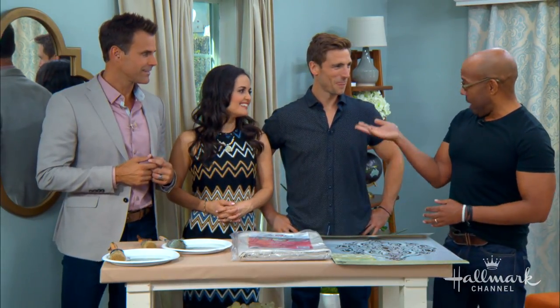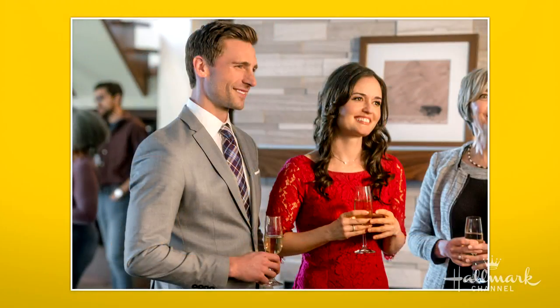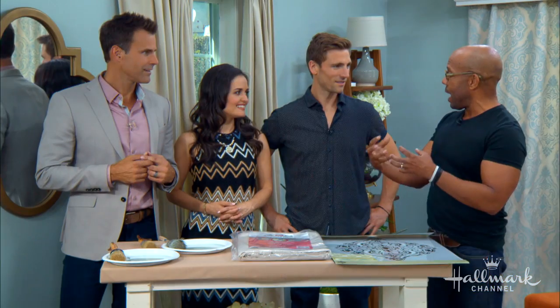I was actually inspired by Jeff and Anna because I love that sort of — in the movie, one's modern, one's more traditional, and how you sort of bring that together. As a designer, that's often a challenge. So I was like, let's do this in drapes.